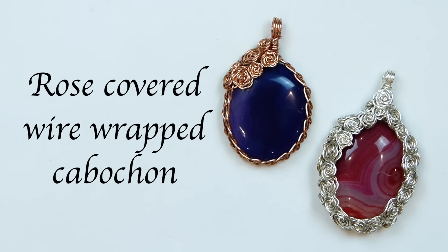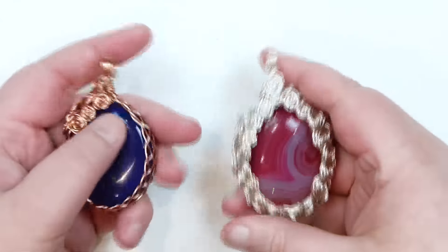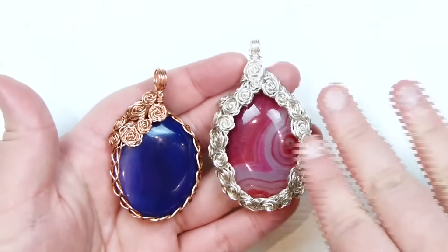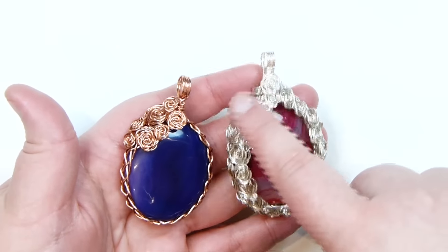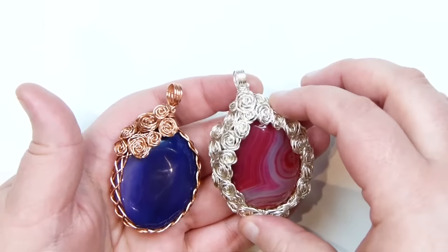Hello there everyone. Today I'm going to show you how to make these rose-covered cabochons. Mine look like this - two different ones that I made. It's the same basic technique making both of these, but the only difference is the amount of roses added. On this one, I put roses all the way around, so basically the roses are the frame of the cabochon.